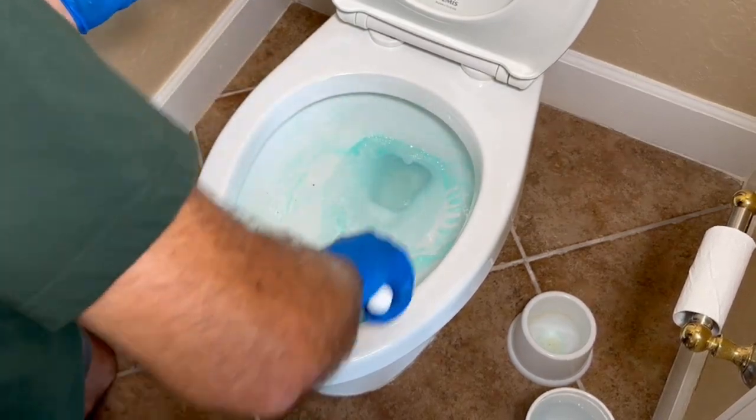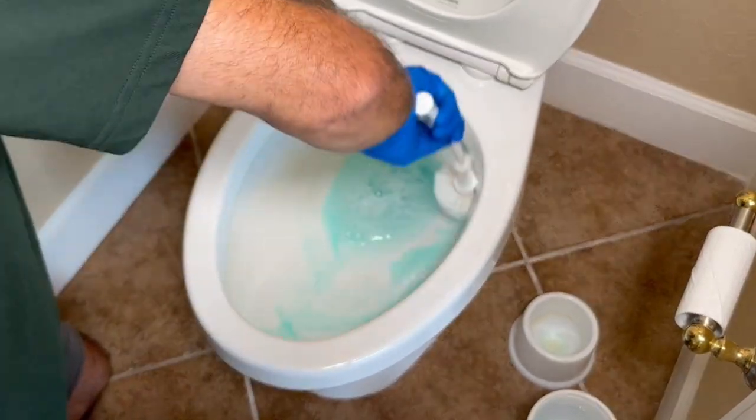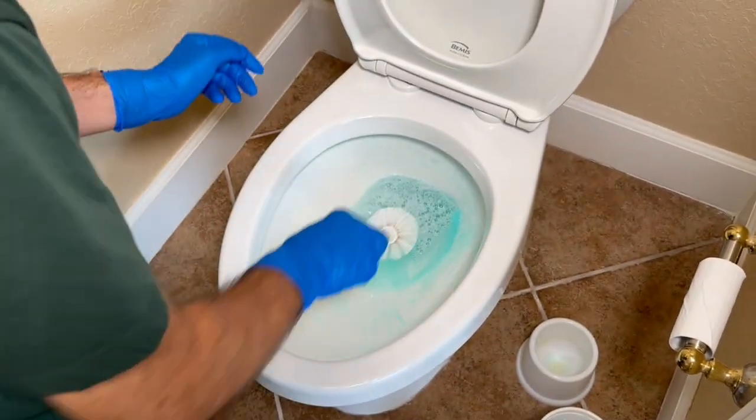Once you've gathered your cleaning arsenal, let's begin by cleaning the toilet bowl thoroughly. Make sure you get into all the nooks and crannies to remove any grime or stains.